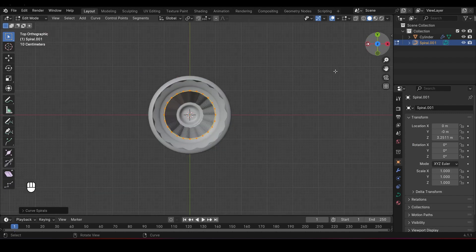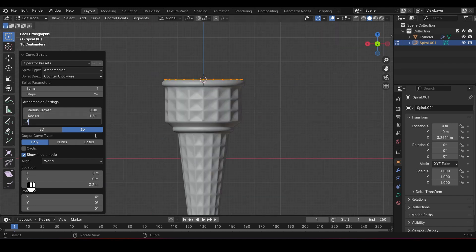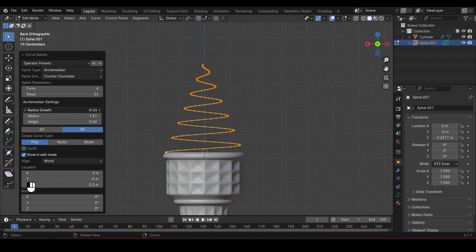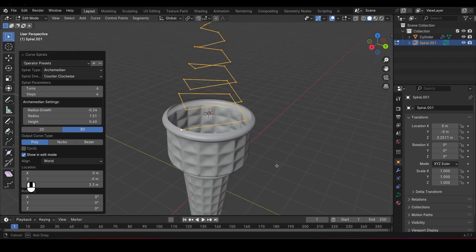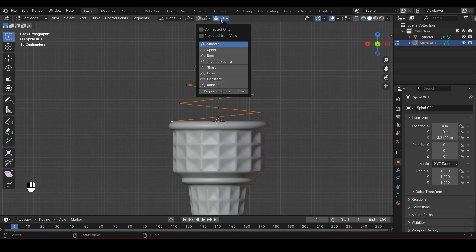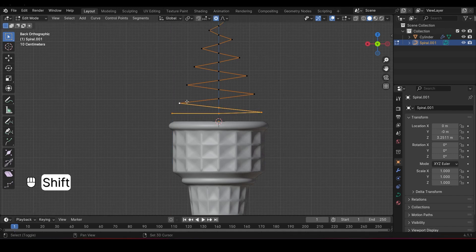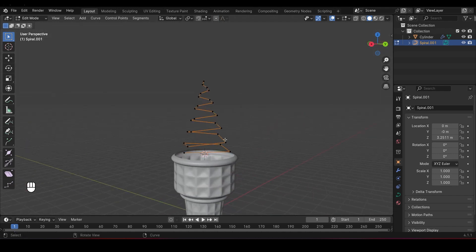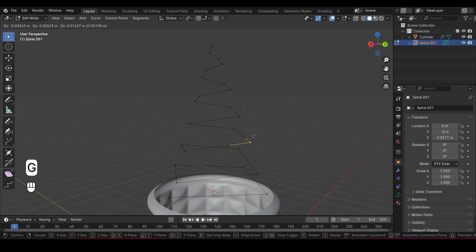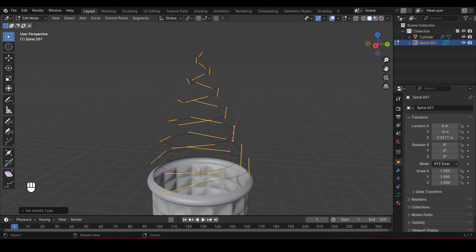Now that you have the Archimedean Curve, adjust the following settings: increase the Radius to match the top of the cone, set the Height to about 0.6, increase the number of turns to 6, adjust the Radius Growth until the tip narrows down nicely, and set the steps to 4. Select the top vertex of the curve, enable Proportional Editing by pressing O, and make sure Connected Only is ticked. Move the vertices around to get a smooth shape, using the scroll wheel to adjust the area of influence. Press A to select everything, then under the Curve menu change the Spline Type to Bezier to smooth out the curve. Finally, go to the Control Points menu and change the Handle Type to Automatic for smooth, natural curves.